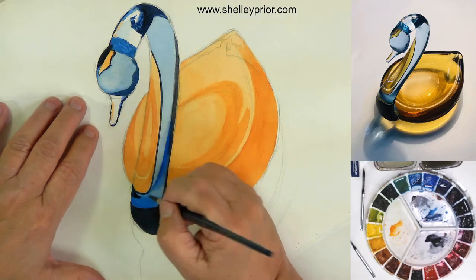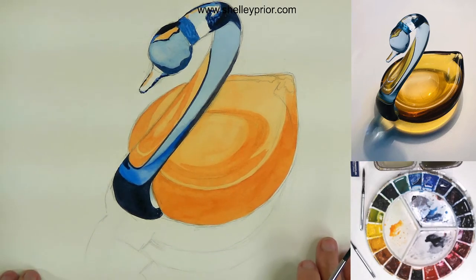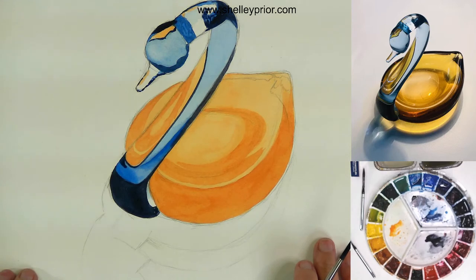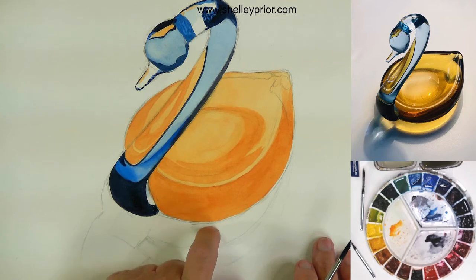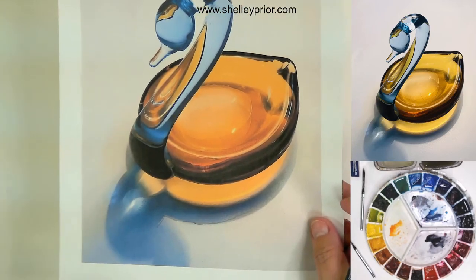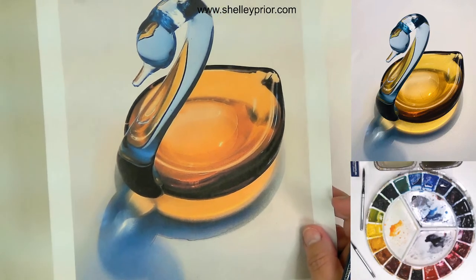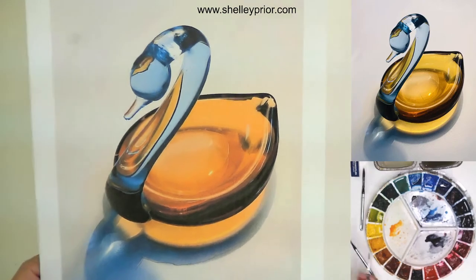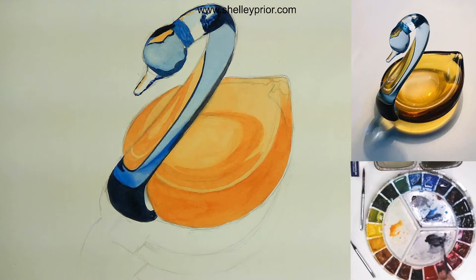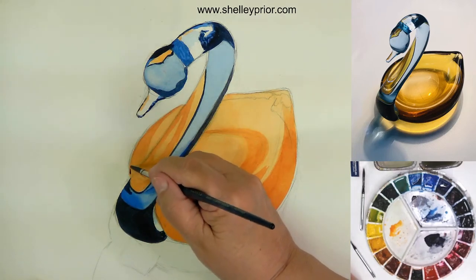If you're somebody that has a shaky hand, you might find it very helpful to move your whole arm instead of just your hand. Now I want to move on to some of the darks on the yellow part of this swan. Some of these yellows aren't dark enough yet — I'm going to adjust those as we go along. After I put on some darks, I want them in there to help me estimate the right value. This time I'm not going to have cobalt blue mixed into my neutral tint — I'm going to use neutral tint on its own, which is a nice warm color to start with.